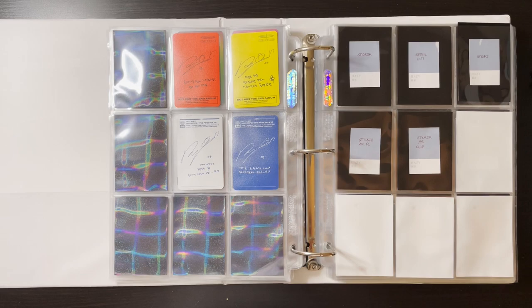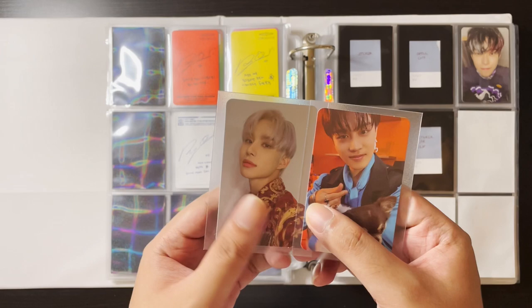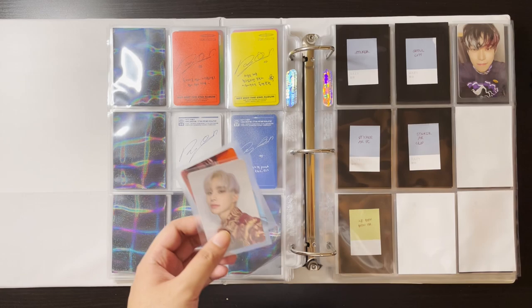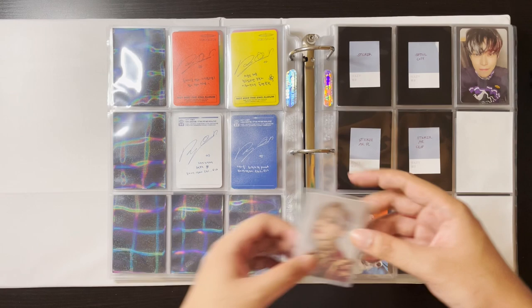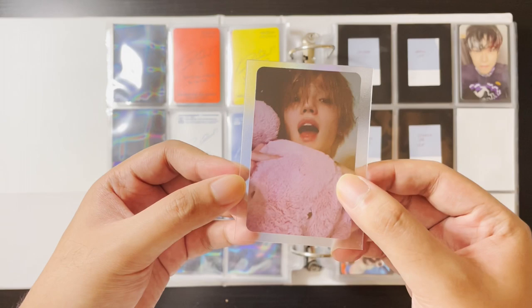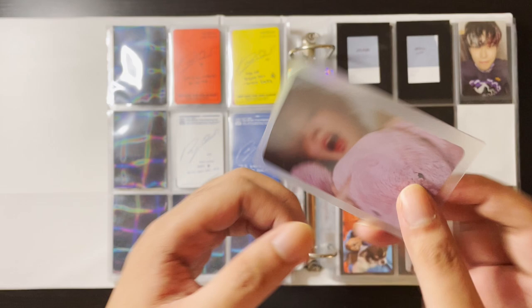I also pulled Jungwoo and Taeil from that album — I have those up for trade but for now while I don't have a trade for them I'll put them here just for safekeeping. I also recently bought some Resonance albums and pulled this Taeyong and just couldn't let it go. I could trade it for Doyoung but I just couldn't let it go. I'll put it here for now, but when the sparks go away I'll probably trade him.